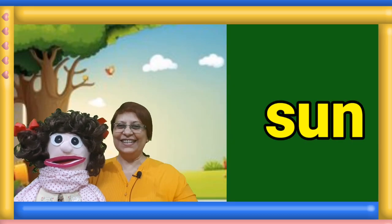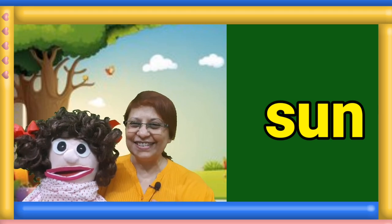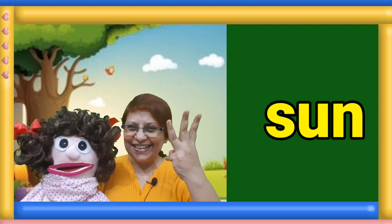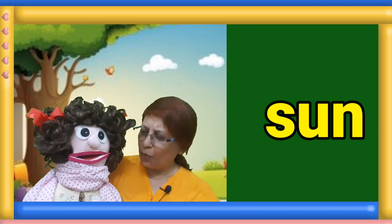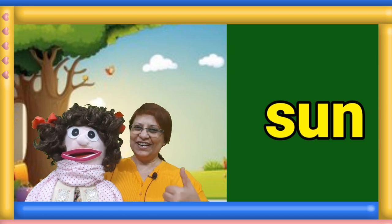Next sight word. Go round and round and read the word. One, two, three. Manami, what is this word? Sun. Good.